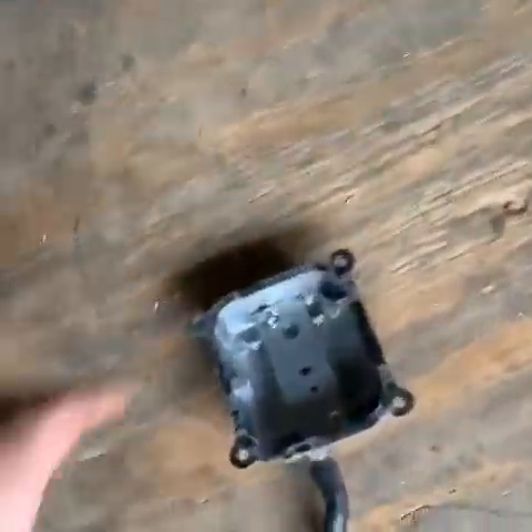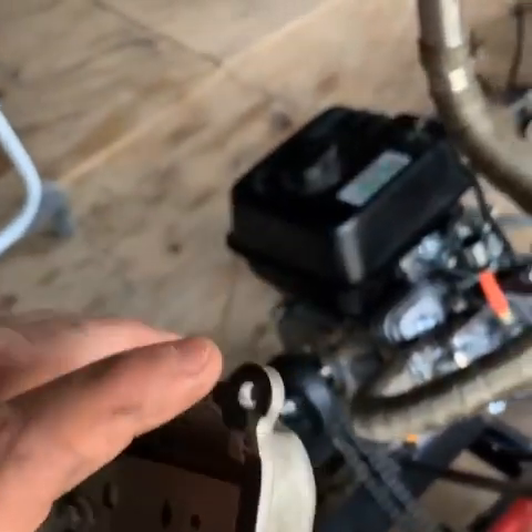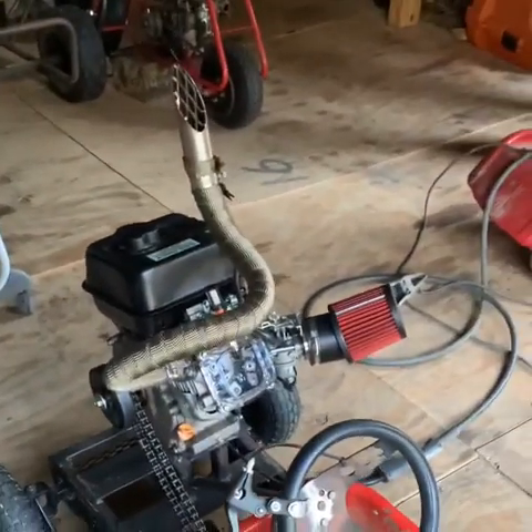Would you look at that — being able to see it, being clear, that is way cooler. Way cooler than the old stock one. I don't know why they even make these; they should make them all clear, or different color tint, come stock on the motor. That is just way cooler.